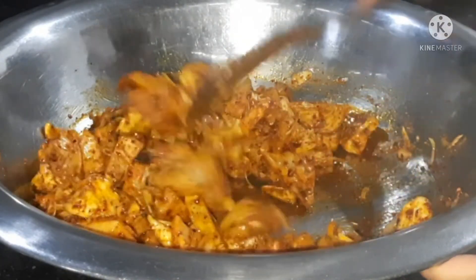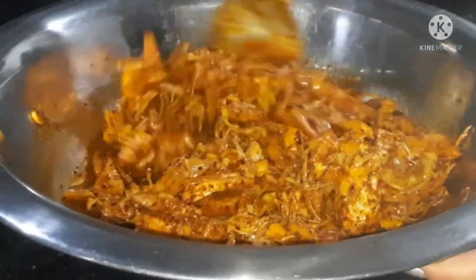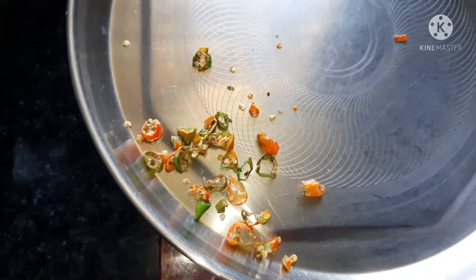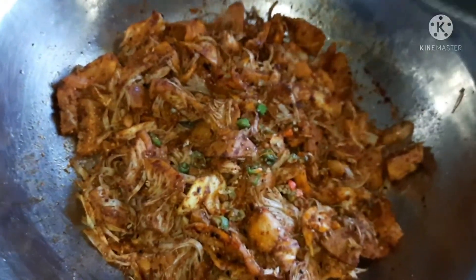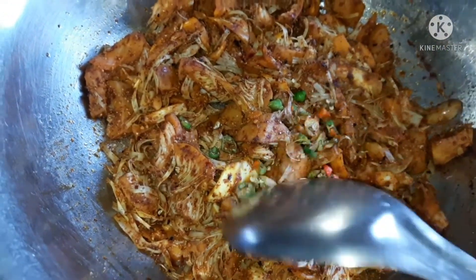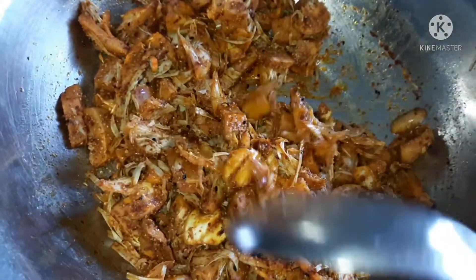If I have a bottle of water, I will mix it in a little bit, so I will mix it in a little bit.